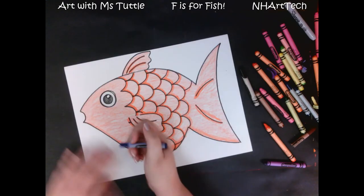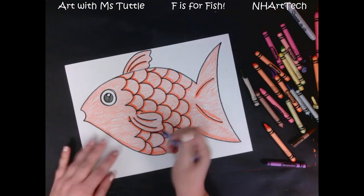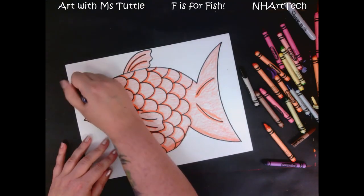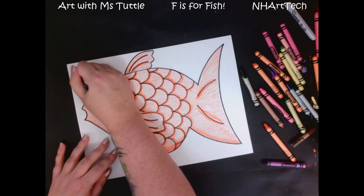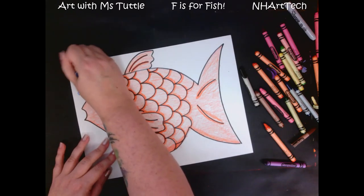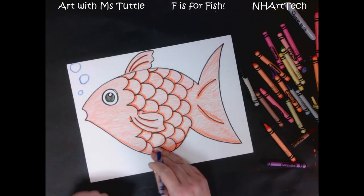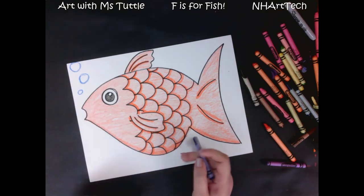The next thing I might add would be some bubbles coming up from my fish. I'm gonna draw those in crayon but not color them in, because I'm gonna color the whole background for the water. I'm gonna draw a couple of nice round bubbles — different sizes — coming up from my fish. I have three little bubbles sneaking up, so I'm gonna leave those white when I'm coloring the background.